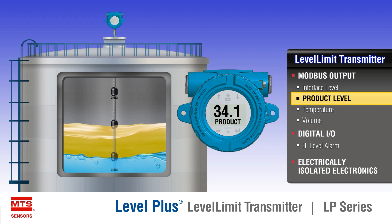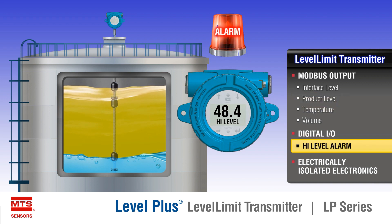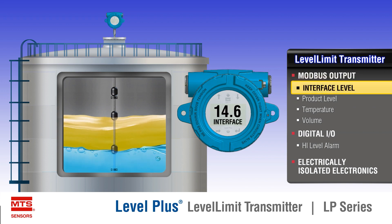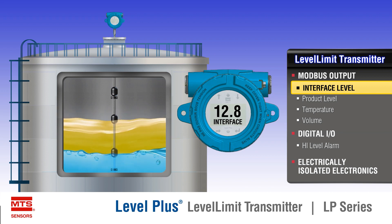The electrically isolated high-level detection uses a separate set of electronics and reed switch technology to offer a digital IO output based off of the movement of an independent high-level float. The high-level float also offers mechanical testing for verification.